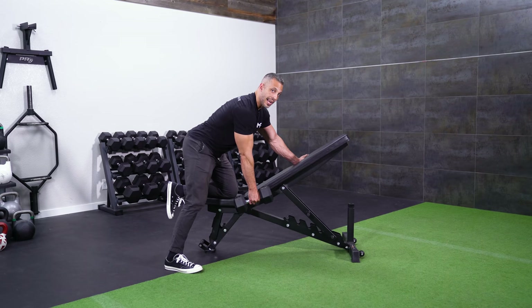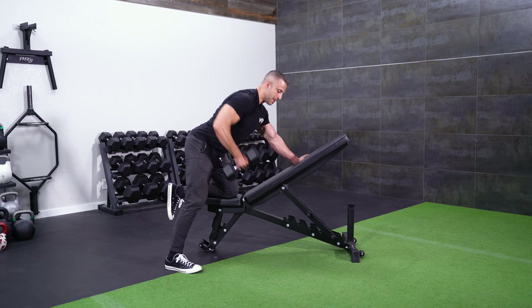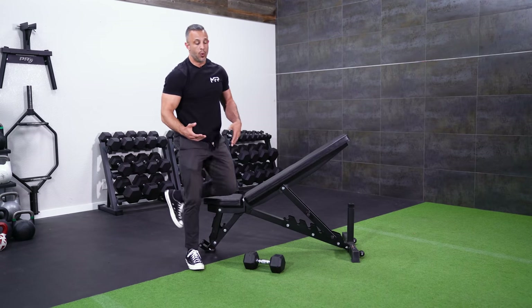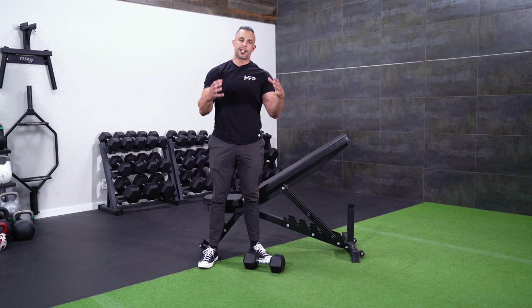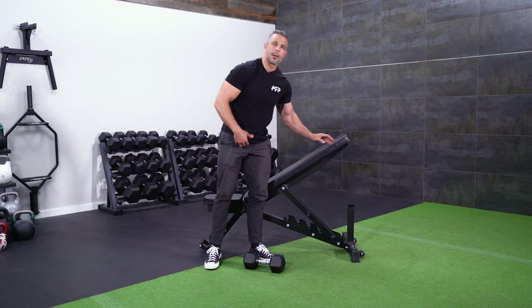Here's the tempo I like to use with this exercise — I'm going to actually do it as if performing the exercise. This is the speed I like: about two seconds up, two seconds down. You can slow that down or speed it up if you want. But again, great exercise for the lats and the upper back. Try it on the incline bench.